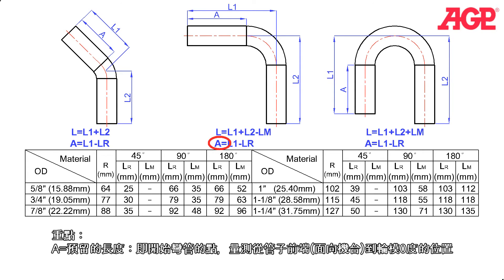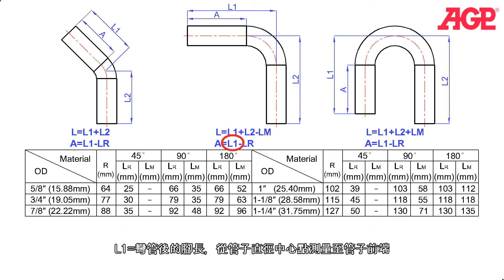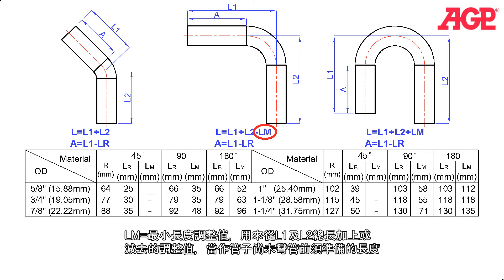A is the applied size — the starting point of the bend measured from the end of the tube at the front to the zero degree position on the former. L equals the total length of the tube before it is bent. L1 is the resulting leg length on the end which is bent, measured from the centerline of the tube. L2 equals the resulting leg length of the other end, measured from the centerline of the tube. LR is the reserve length correction — the correction factor which must be subtracted from the intended leg length L1 in order to know where to begin the bend, A. LM is the minimum length correction, the factor which must be added or subtracted from L1 and L2 to find out how long the straight tube needs to be at the beginning.